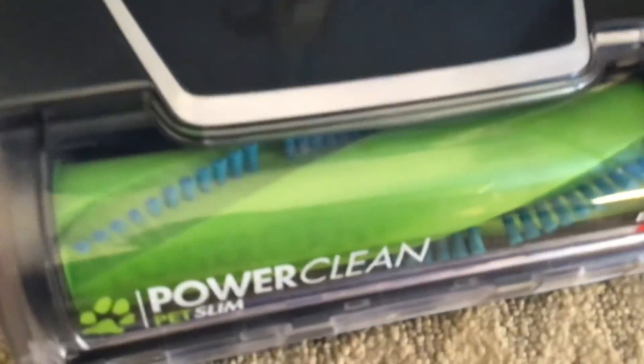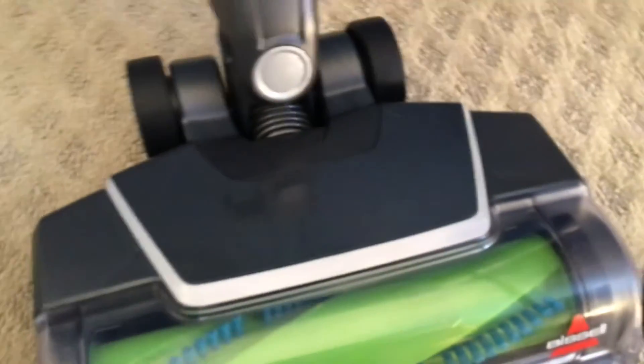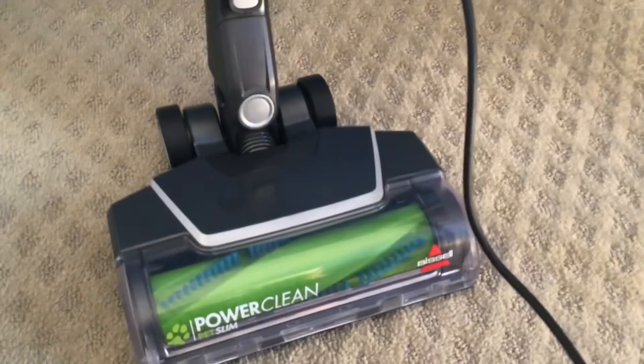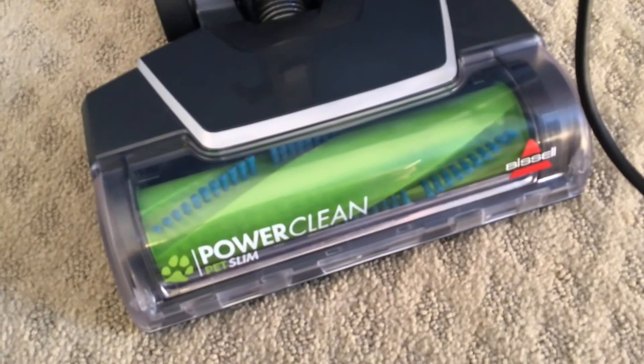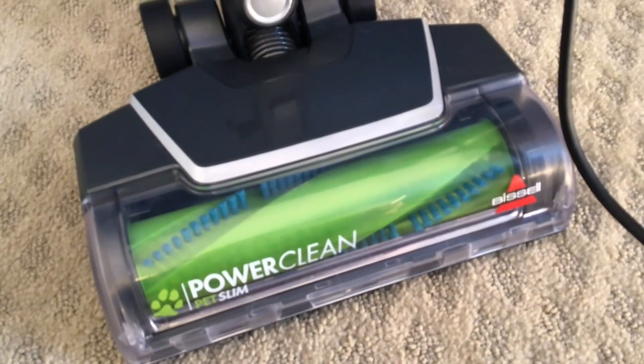First impressions — I'm really happy with this machine. Looking at the brush roll now, I can see there's no hair tangle on it, so that's cool. I'll be using this machine for a little bit and then I'll get back to you with a full review soon. Here's a last look at it. In the meantime, remember to like, comment, and subscribe to Awesome Vacuums. Thanks for watching — bye for now.